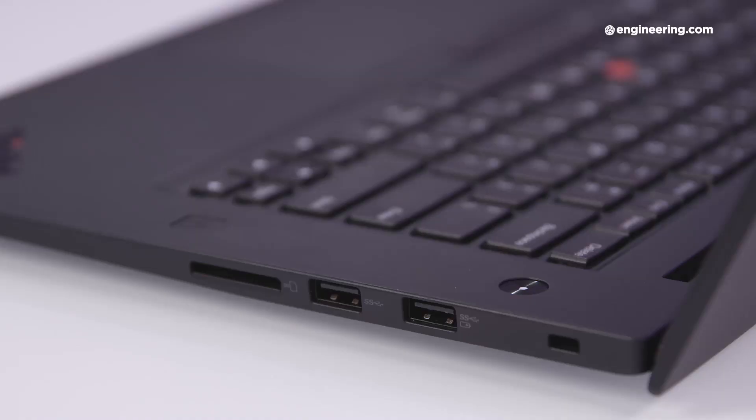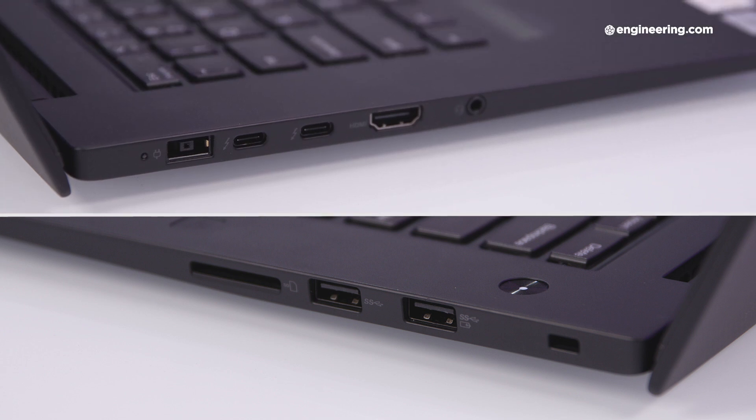The weight of the P1 remains an impressively light 3.75 pounds, so make sure you hang on to it on a windy day. Perhaps best of all, there's a whole buffet of ports on the P1 Gen3, including two USB-A, two USB-C, an HDMI, audio jack, SD card reader, and optional SIM slot — so you can leave your dongles where they belong, in the trash. Except for your Ethernet dongle; hang on to that one.